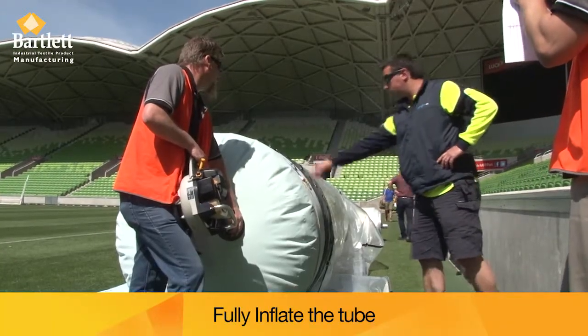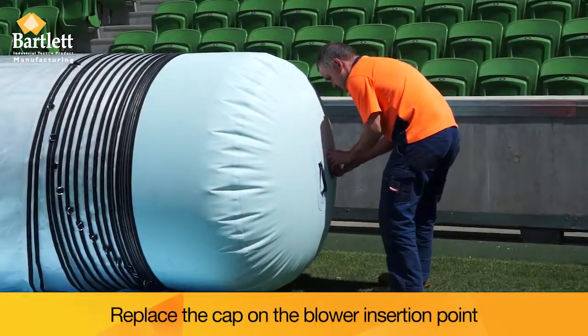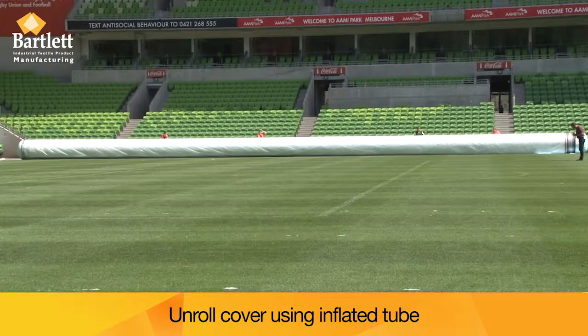Once the tube is fully inflated, replace the cap on the blower insertion point. Start to unroll the cover.